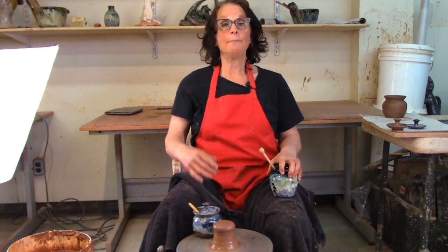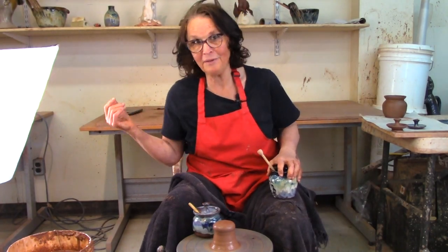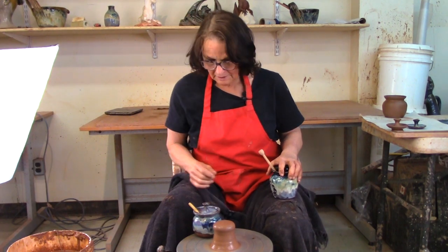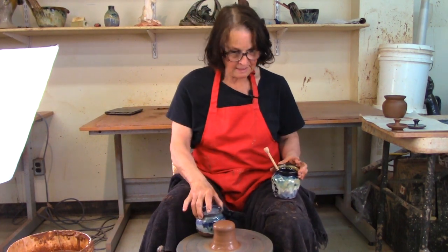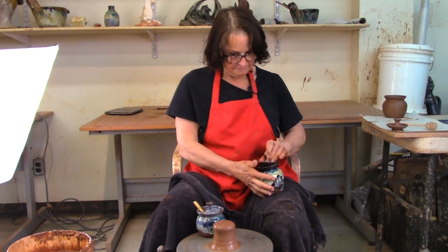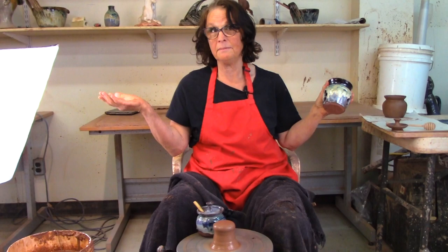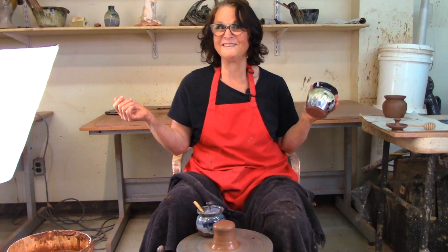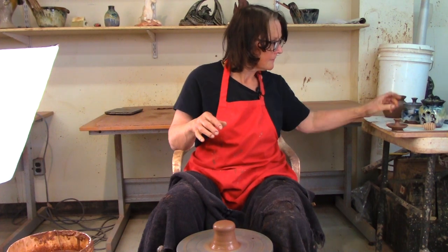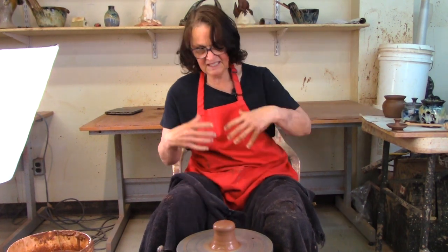Today we're talking about pots — what better thing to talk about on a pottery channel than making pots. I'm going to make some jam pots, honey pots, and garlic pots. They're all basically the same pot, just all different. We're going to start off with the jam pot, and this is about 600 grams of clay.